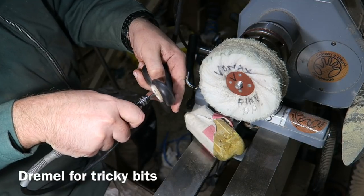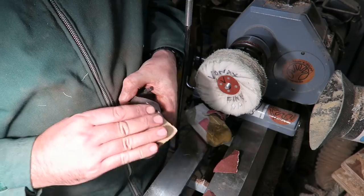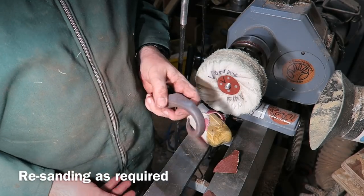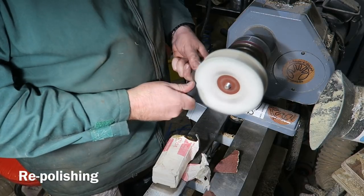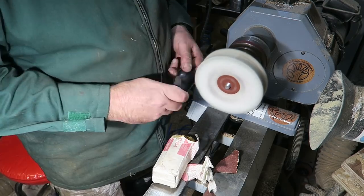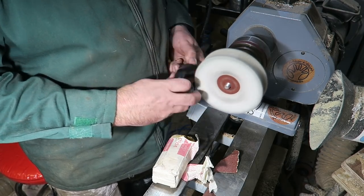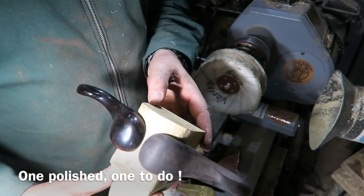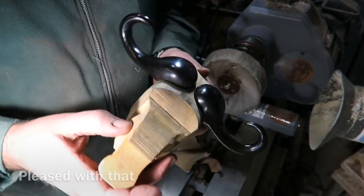It's very difficult with blackwood to tell exactly where these areas are until you start buffing. I buff it a bit, then use a little buffing wheel on the Dremel to get into the awkward spots, and then start sanding again where it's not quite smooth. I went backwards and forwards sanding and buffing until I got it just right — keep a firm hold while buffing otherwise it will grab and throw it. So that's both horns done.